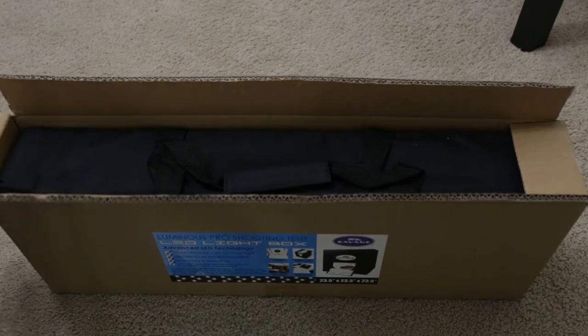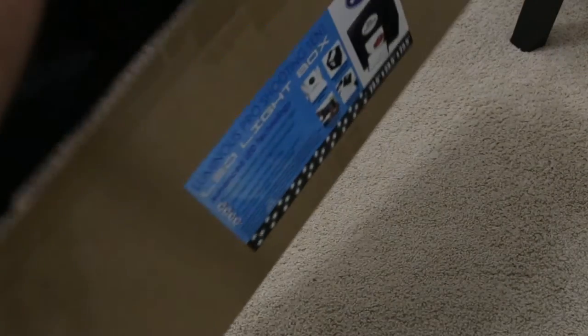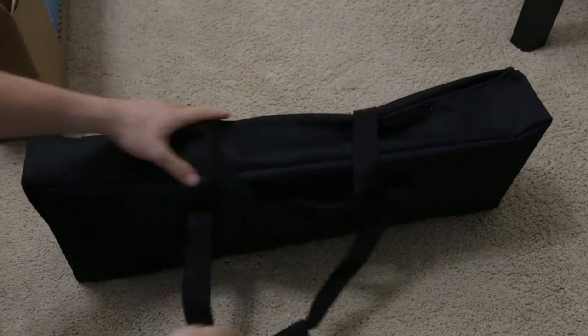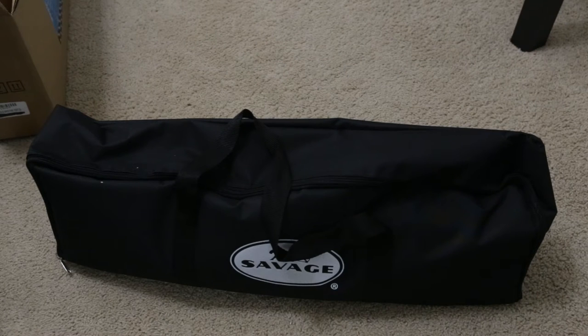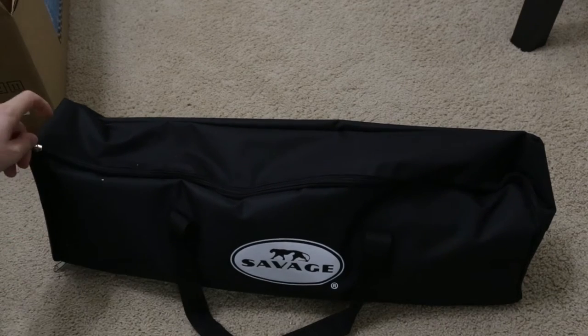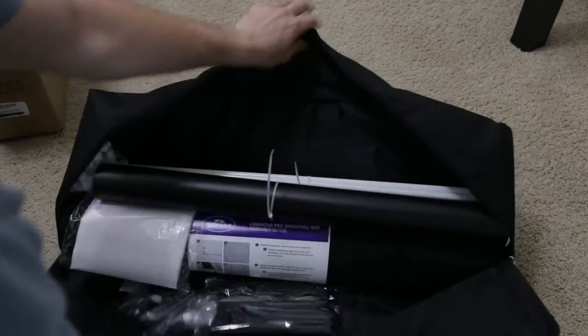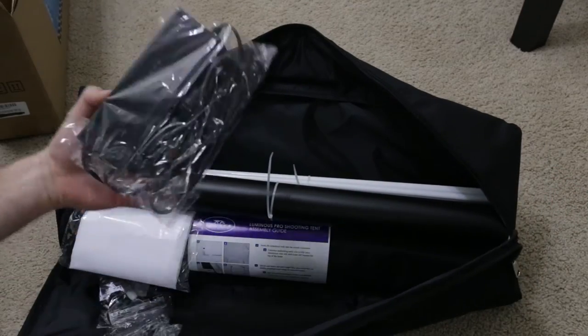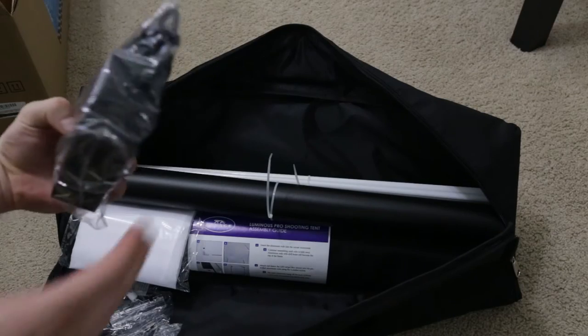Right off the bat you can see it comes with this carrying case. It's a cool little case, but once you have the box built you should pretty much just keep it built. I don't understand why you'd disassemble it every time — I guess if you're traveling it's a nice bag. Inside you have your power source, just the AC unit you're going to plug in, and then there are some adapters.